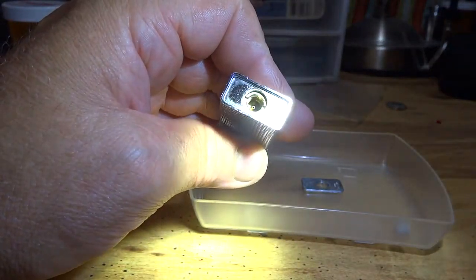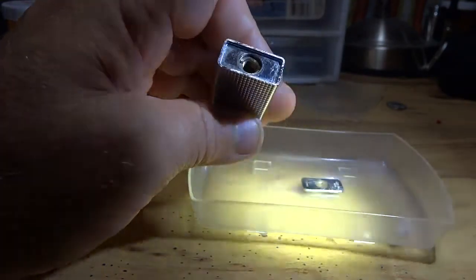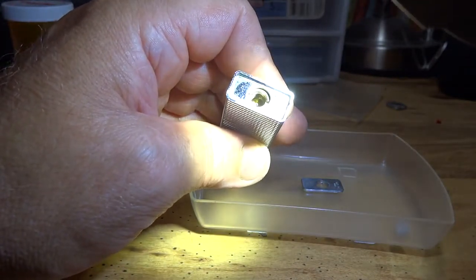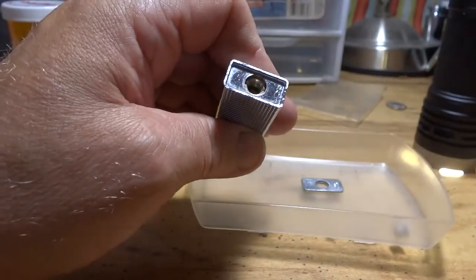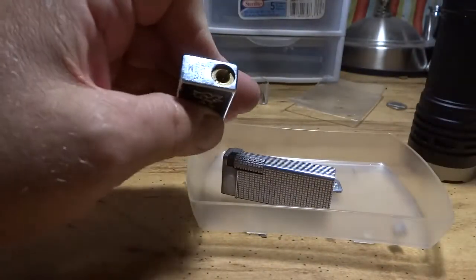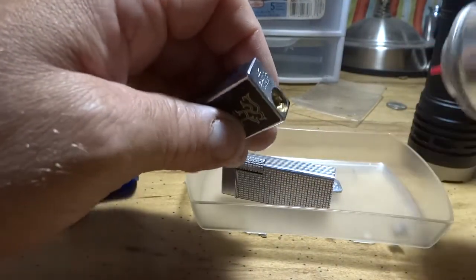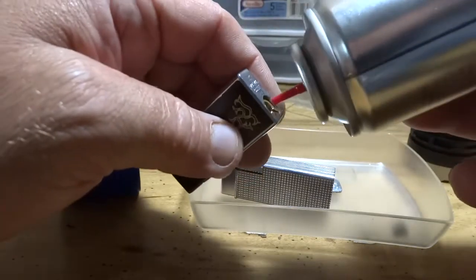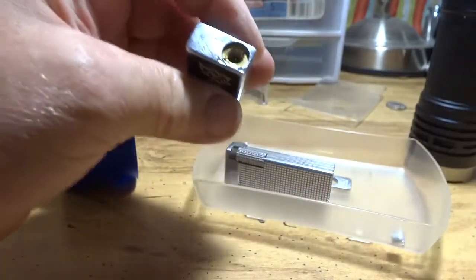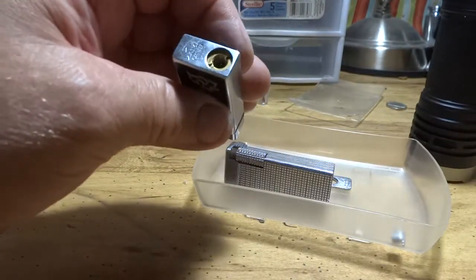It'll basically look like a regular filler valve. And if you break that pin off, don't worry about it — the lighter is still going to fill up fine. For you folks that have one with a pin on it, all you've got to do is stick a standard butane can in there, stick it down past the pin, and fill it up. You're good to go.